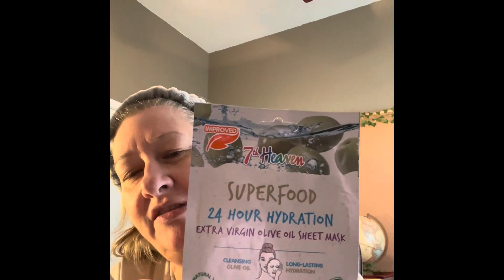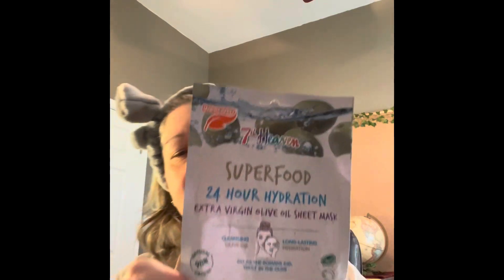Happy Monday! How's everybody's Monday? I finally get to do Mask Monday — I'm excited. I had bought quite a few different masks but I wanted to choose this one for today. My very first one — I've been waiting, trying to fit one in; it's been busy, but today is the day. How was everybody's Monday?